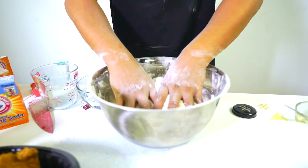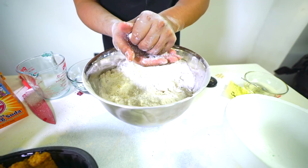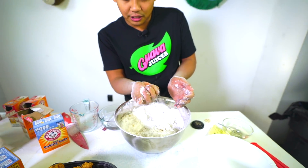Now grab some coconut oil — you want to put 15 teaspoons of this. Mix it all up. Oh, you see that consistency? You can see how it's starting to mold just a little bit. Once you have lathered your fingers across this mixture, it should be good enough to mold like this.